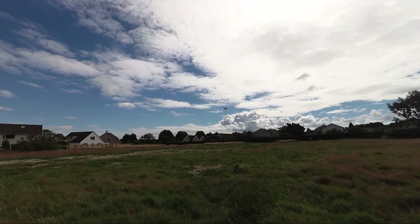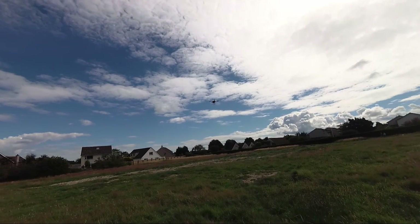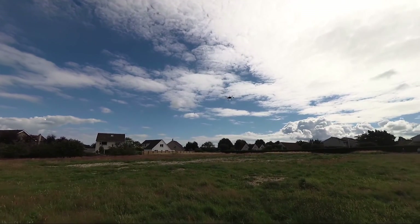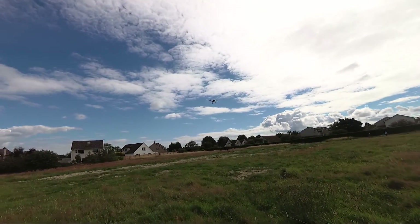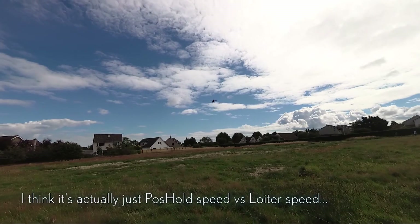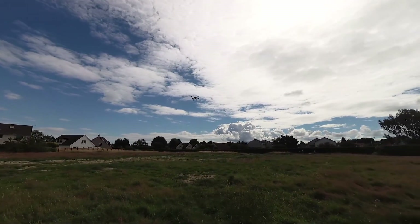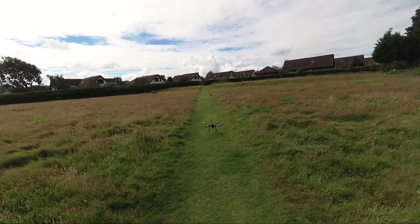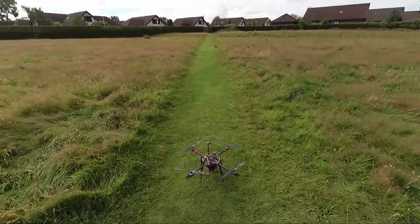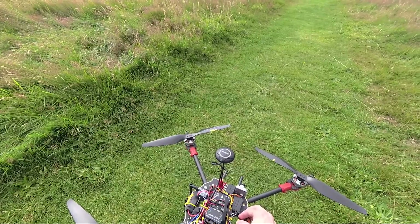That looks out quite a bit there. Okay, so it's beeping, which means it's done. It's returning to the position it started at, I think. So it's definitely changed the rates as well as just the stabilisation gains. I'll bring it back and land it as it is, and then wait for them to leave before trying the next axis. So I landed and disarmed with auto-tune enabled, so it will have saved those PIDs.